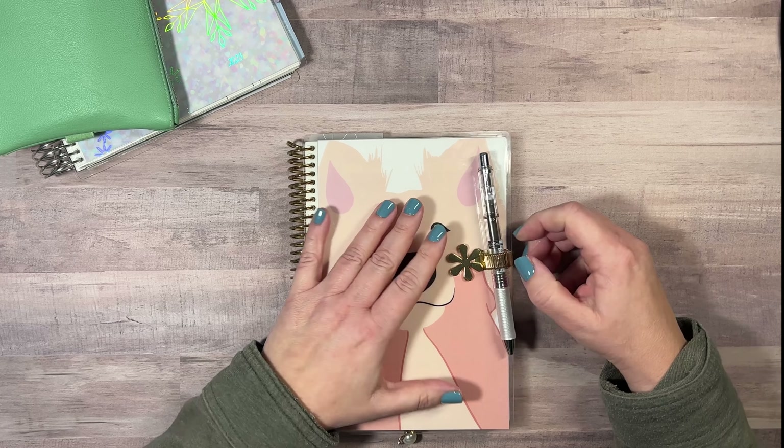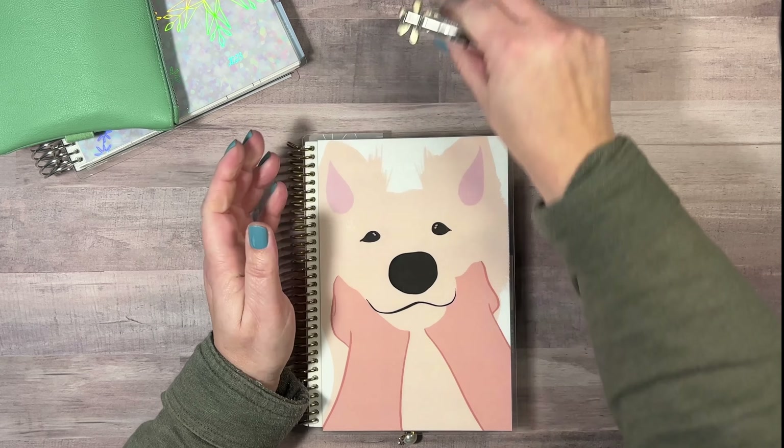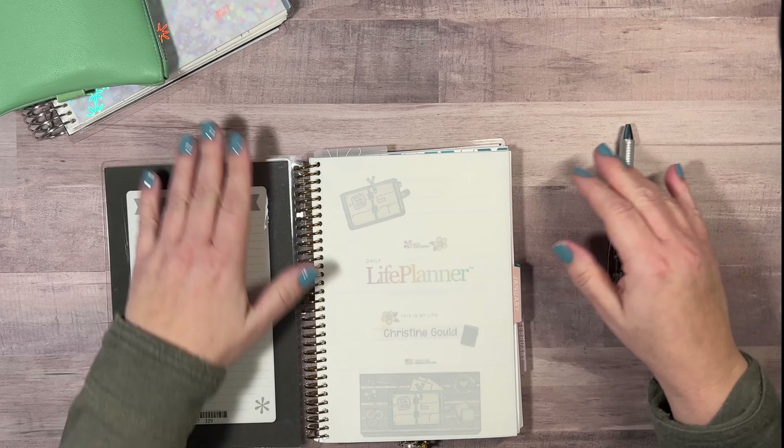I just stuck this pen holder on here today, and it is not doing its job, so I don't think that's going to be staying. But anyway, I need to show you a little bit of how things are looking.